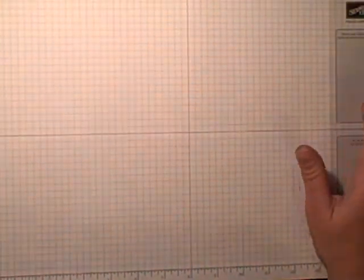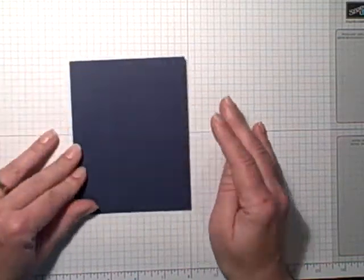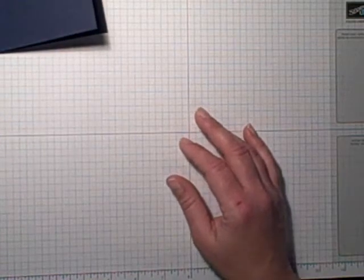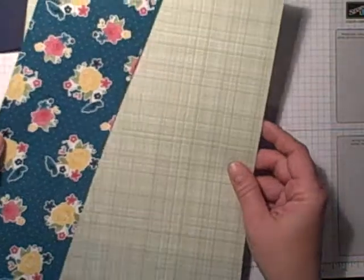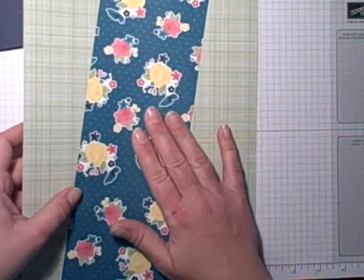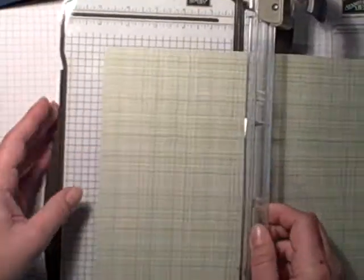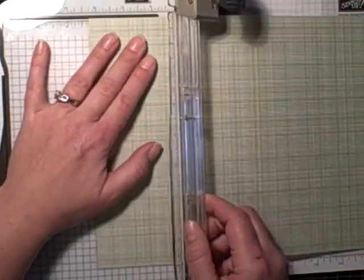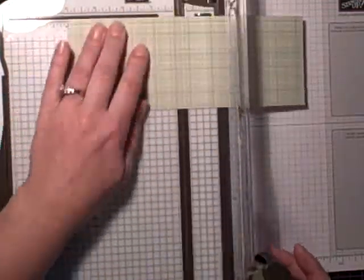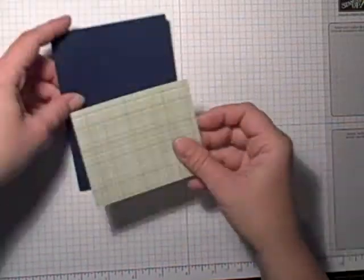I'm going to start off with a piece of Night of Navy cardstock — I've already got it cut and scored, so at least I've got that started. I had it in my stash and I'm ready for some fun bright vivid colors. It's dull and boring here in Iowa right now, so I want some bright springy color. I grabbed my Gingham Garden Designer Series Paper and I'm going to cut this piece — three and a quarter by four — and we're going to attach it down at the bottom of the card.